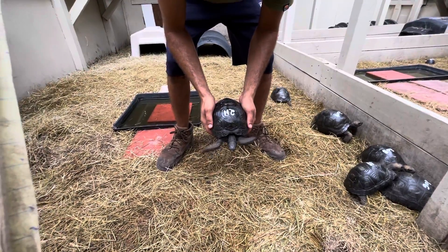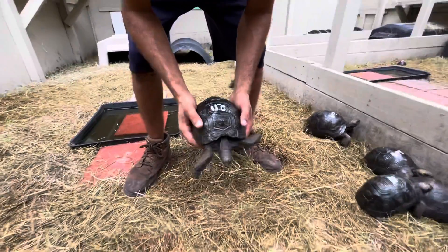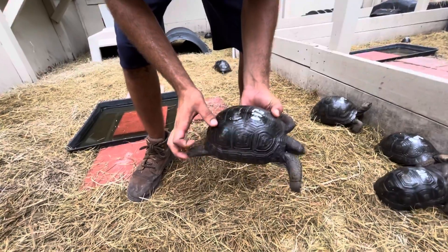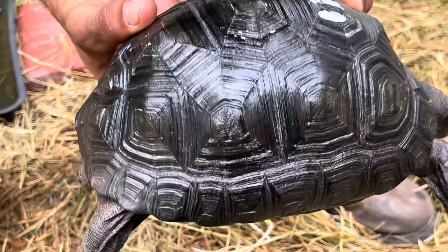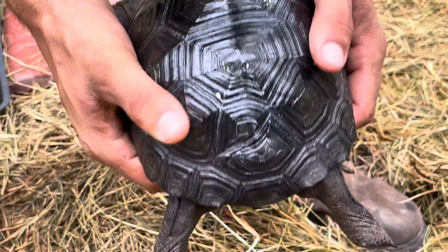This is number 211. This is a seven and a half inch double skewed animal, but this guy has a great shell. It's a nice smooth shell there, and we're going to give you a shot of that double skewed there in the back.